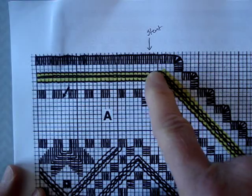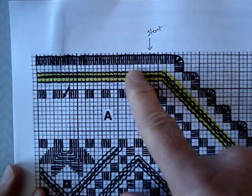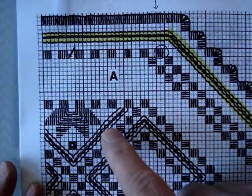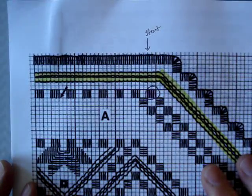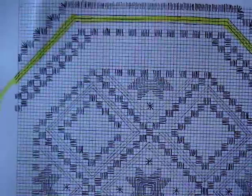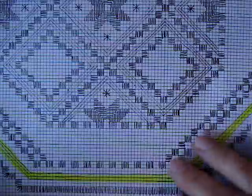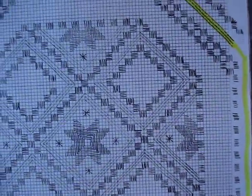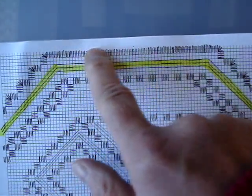One corner is going to be slightly different because you're moving from straight to curved, but I'll show it to you and walk you through it. So once again you'll see that we will do the entire surround with these cable stitches, and they are between the cloister blocks and the buttonhole.